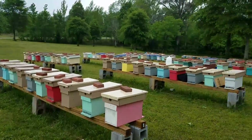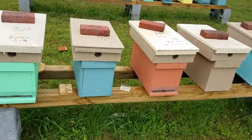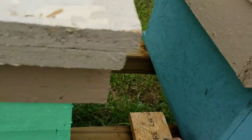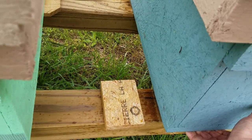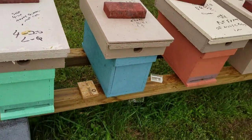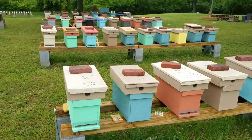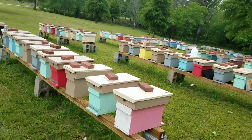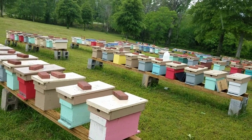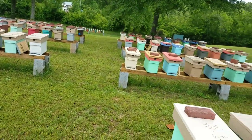So if you want to build hive stands, all you have to do is get some blocks or anything like this to prop up underneath them, to keep them tilted forward to keep the rain and water out of them. The wind has let up just for a second — it's been horrible. A customer just came and picked up two nucs and it about blew us away.